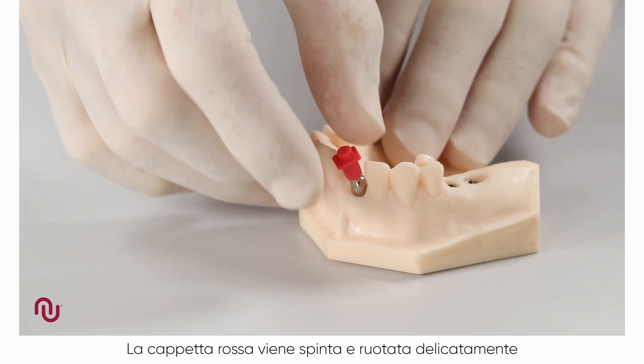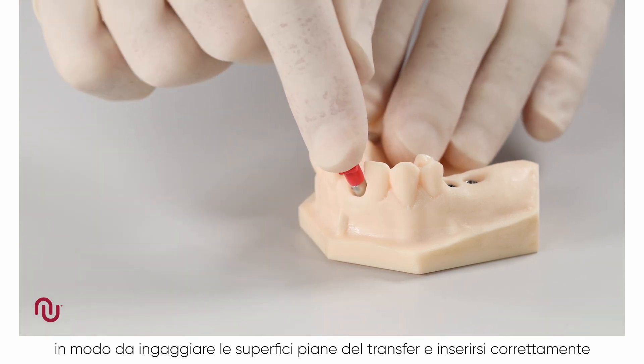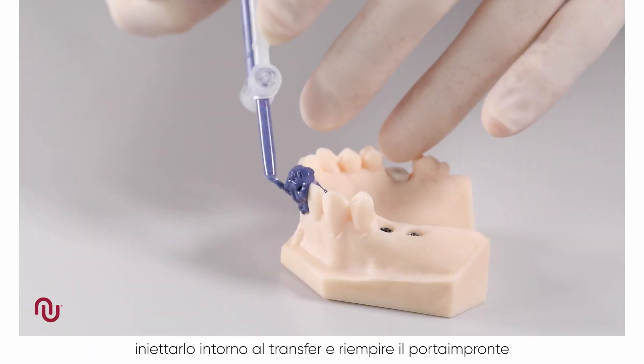The red plastic cap is then gently pushed and rotated to engage the flat sides of the impression coping and correctly seat it. We recommend using a medium to heavy body impression material. Inject around the impression coping and fill the impression tray.